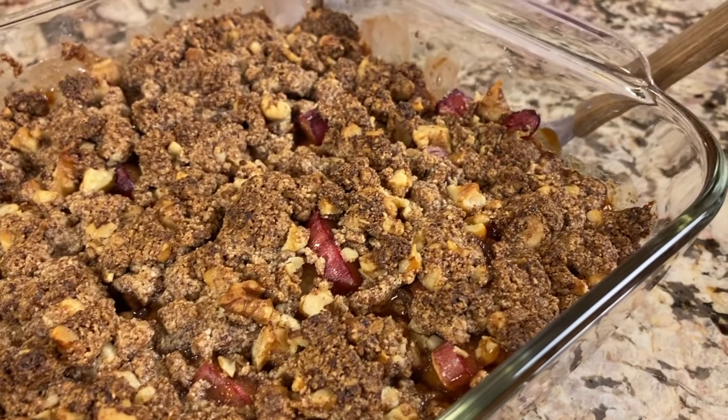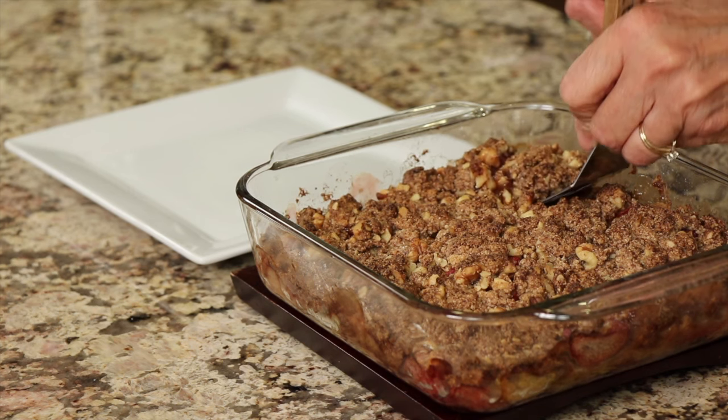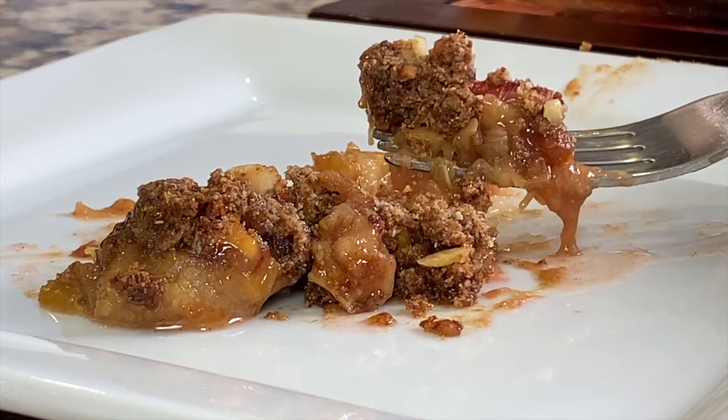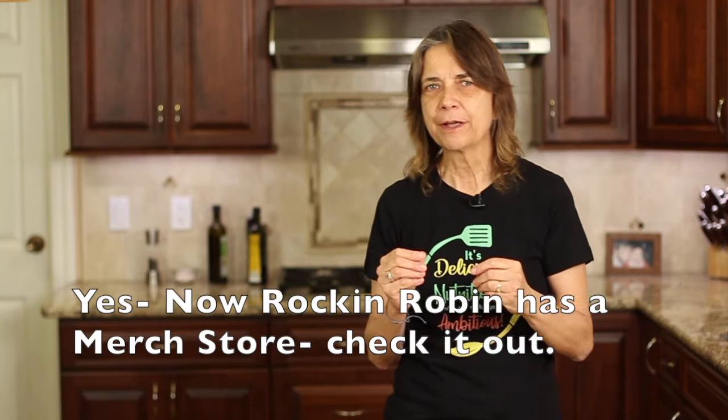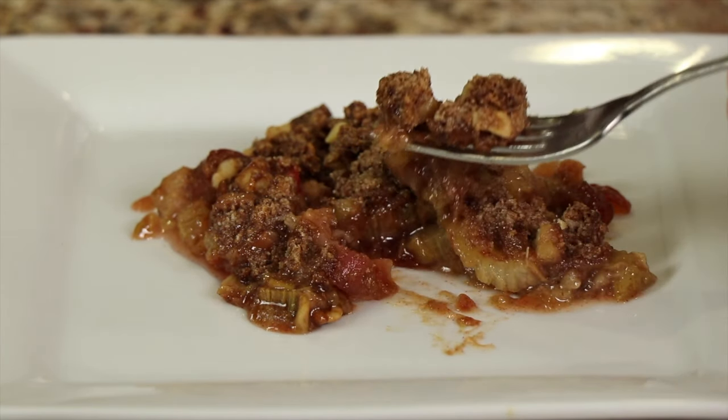I let it cool just a few minutes, so I'm going to serve it up and take a little piece out. It's very soft and warm right now but that's the best time to have this kind of thing. It's so flavorful — you've got the rhubarb with the tartness and sweetness, and the cinnamon really comes through. The crisp is wonderful; the oat flour really makes a difference. If you were to just use almond flour it would not be as good in my opinion. You've also got a little walnut crunch and that buttery flavor — you're going to love it.